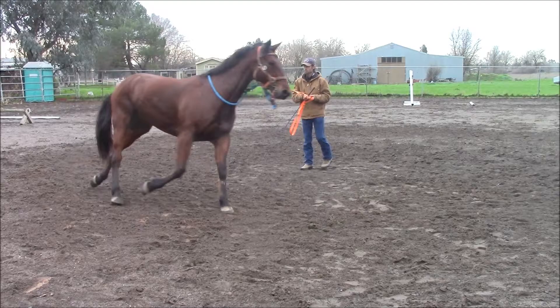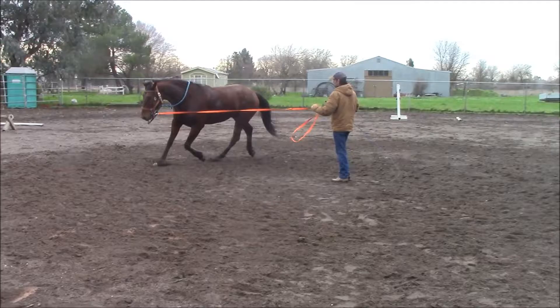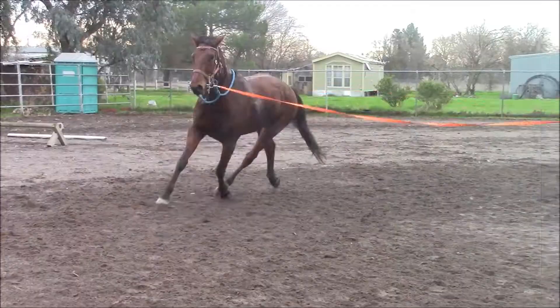So what we're going to do is go ahead and put a bridle on him — a bit in his mouth, which is a full cheek snaffle, smooth mouth — and we're just going to start lunging him to the left. The lunging to the left could be 5, 10, or 20 minutes, just depending on the horse.